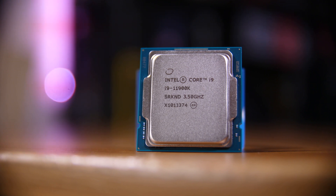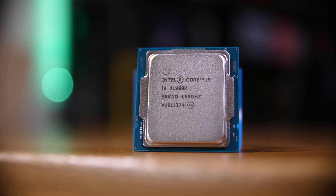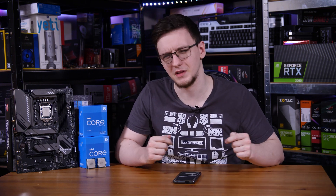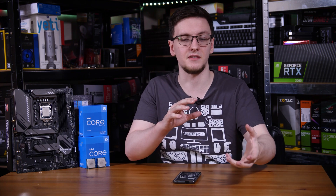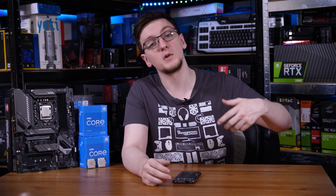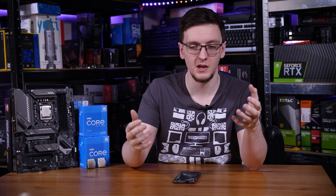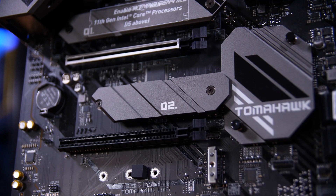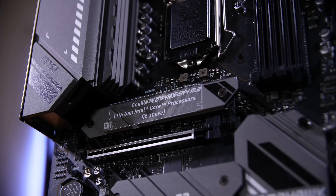There are also a few features missing compared to Z590 boards, like Adaptive Boost Technology that the i9-11900K gets on Z590, which is not available on B560 right now. There are also hardware differences in the link to the chipset: it's X4 DMI 3.0 on B560, whereas on Z590 with an 11th gen Rocket Lake chip it's X8, meaning you have effectively half the bandwidth to the chipset. So even though this B560 board has three M.2 slots, you'll only be able to use two of them at full speed without bottlenecks. You can still use PCIe Gen 4 in the top M.2 slot and the two X16 slots, as those are directly connected to the CPU.